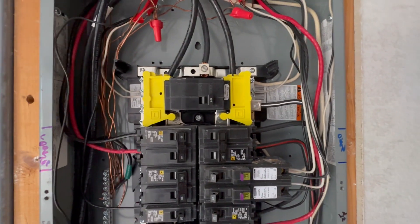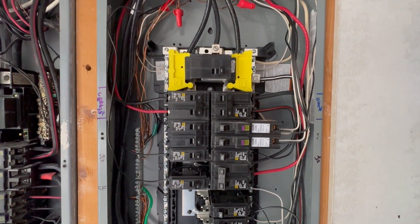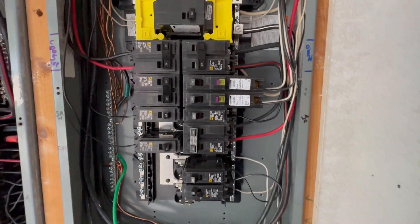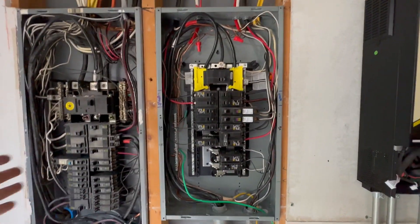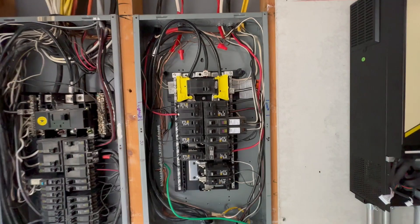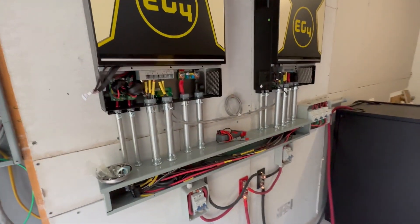I already tested everything with the continuity tester to make sure. Before anyone says anything, this is off. I'm using one of those generator lockout switch things. Once I get the panel back on and everything labeled correctly, that should be fine. This is the grid panel and this is the off-grid panel — right now it's just all feeding off the grid.